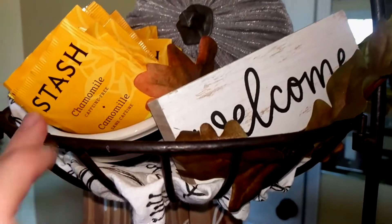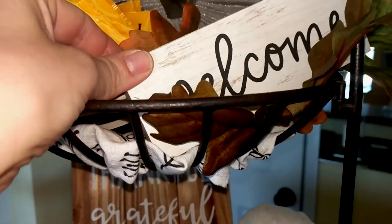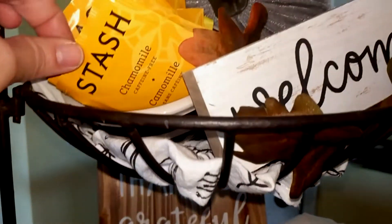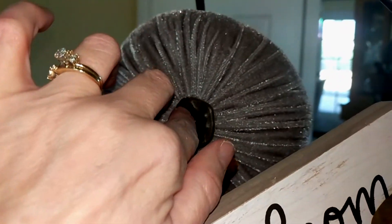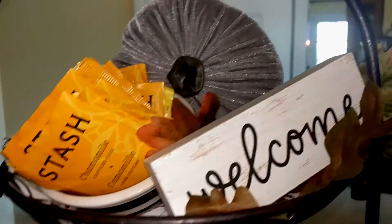And then the top tier is basically the same. Without the bird, I have the tea towel. I do have a little welcome sign in here, and some chamomile tea at top. A gray velveteen pumpkin I recently picked up on clearance at Michael's and just added it in here.